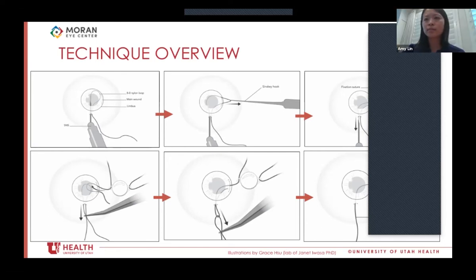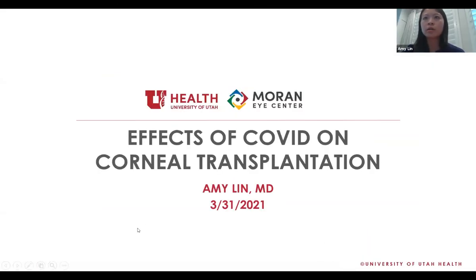Any other comments or questions before we switch gears? I wanted to switch to something completely different — a little update on what's going on in the world of cornea. We know COVID has affected just about every facet of life. I want to discuss the effects of COVID on corneal transplantation, specifically the effects of changing donor screening guidelines over the course of the pandemic on our donor tissue supply, and briefly touch on potential side effects of the COVID vaccine on patients with existing corneal transplants.